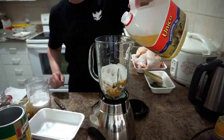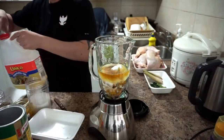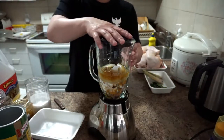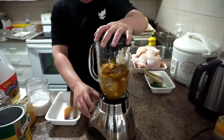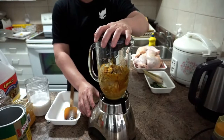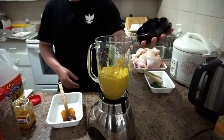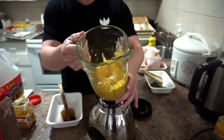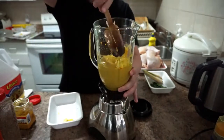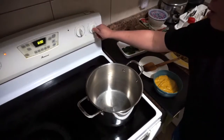Then add one and a half tablespoons of sugar, add some oil, and start to blend all of them together until everything is liquefied and blended very well.